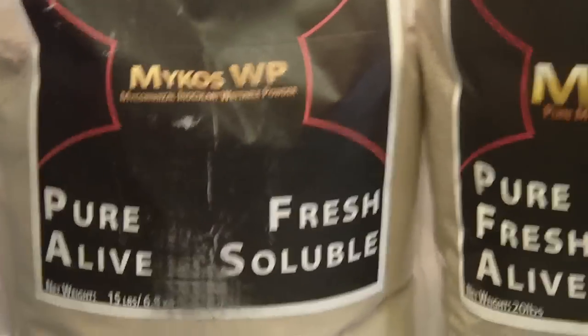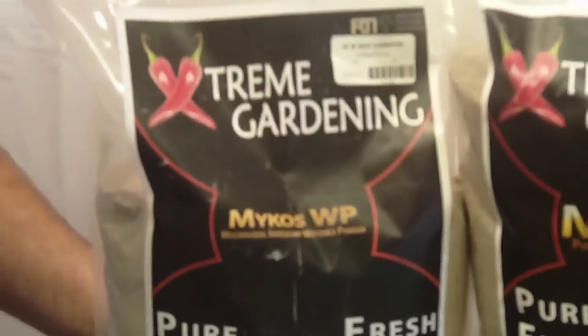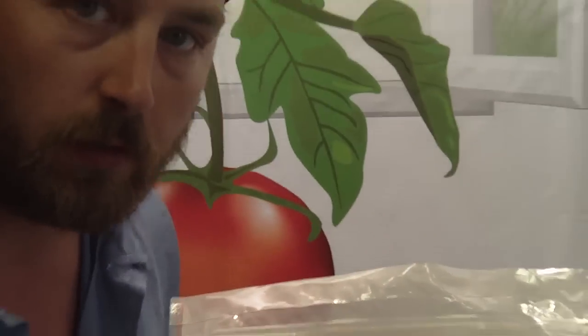What you've got is all endomycorrhizae. Endomycorrhizae inoculates faster, especially for the gardening that we do that is not long-term like trees. Ectomycorrhizae takes a lot longer to inoculate and is more specific for cypress and trees that are going to be around a long time. In your normal garden, endomycorrhizae is going to colonize within 24 to 36 hours — maybe even faster — once you've inoculated it with water.